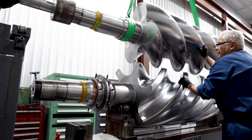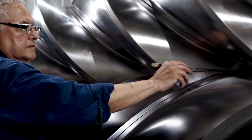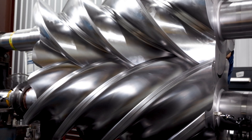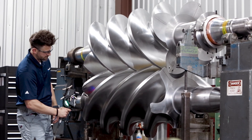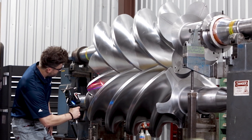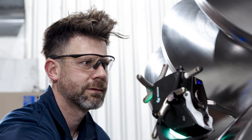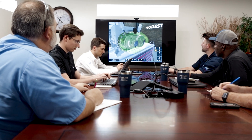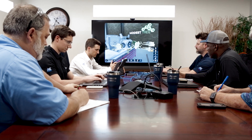We're executing the same jobs the same way we did them for the past 50 plus years with only incremental improvement. But once you've witnessed what's possible with this technology, you realize that we're no longer constrained to just executing the same jobs faster. The technology enables us to take a step back and completely reimagine how we execute jobs.